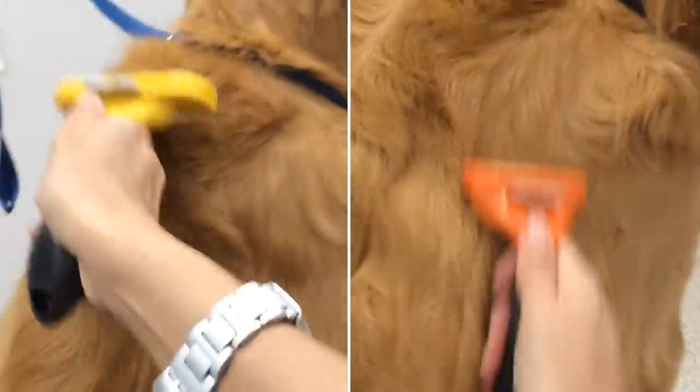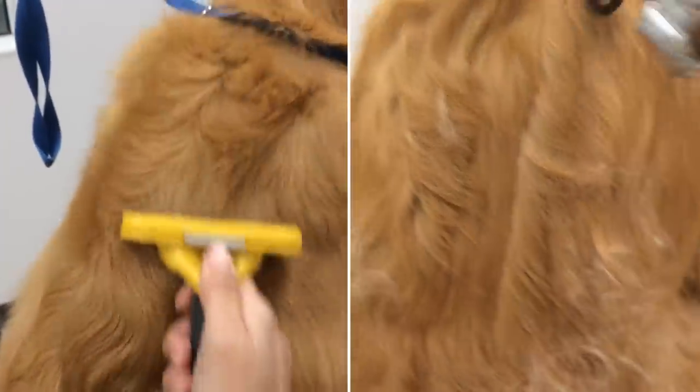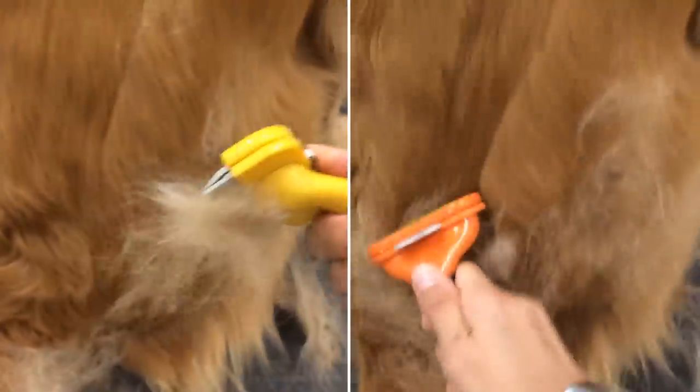Furminator still has its signature fur ejector button that releases hair from the stainless steel edge at the push of a button, so you can groom in less time than ever before.